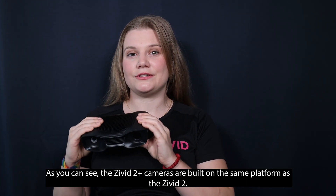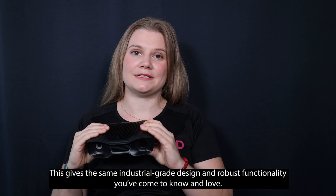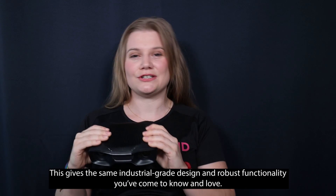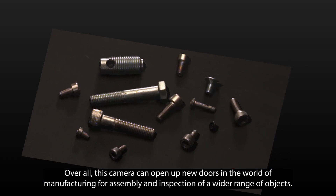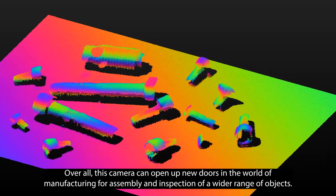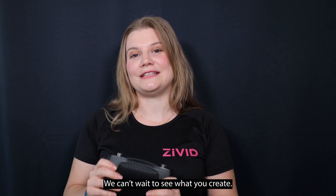As you can see, the Zivid 2 Plus cameras are built on the same platform as the Zivid 2, giving the same industrial-grade design and robust functionality you've come to know and love. Overall, this camera can open up new doors in the world of manufacturing through assembly and inspection of a wider range of objects. We can't wait to see what you create!